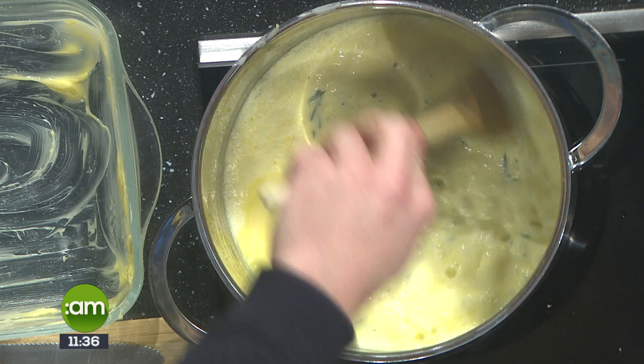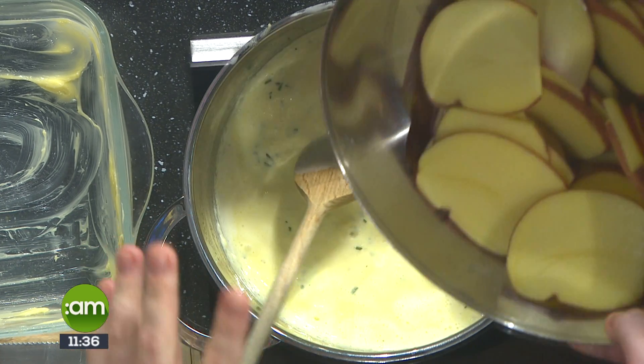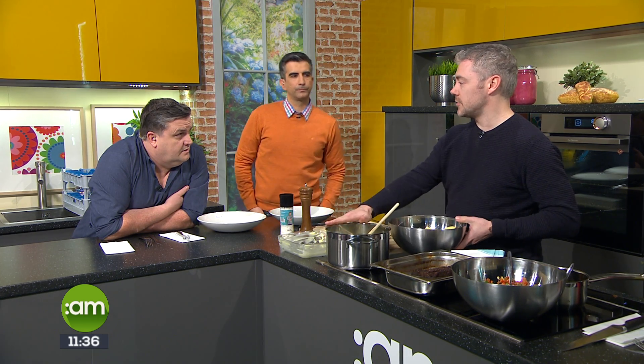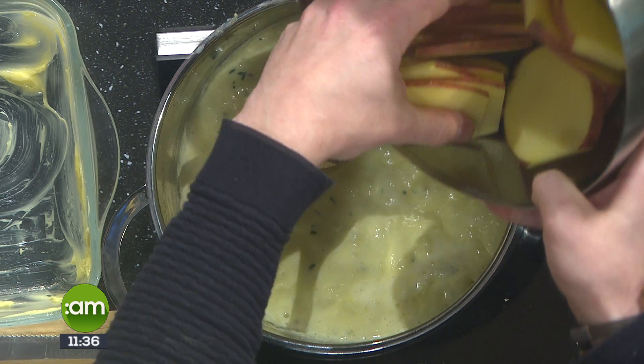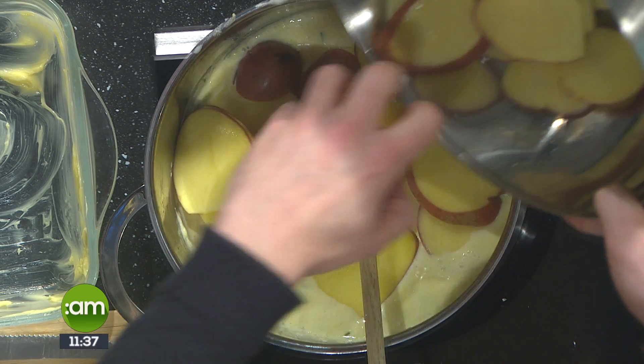I'm going to crack on with the gratin. This is just really, really simple. There are an awful lot of types of gratin and people say you should do it a certain way. This is literally just bang it in the oven and get it done, Joe. I've sliced potatoes and in here I have cream with garlic and rosemary. Some people will probably text in and say you can't put garlic in the gratin — that's a dauphinoise, whatever, it's grand.